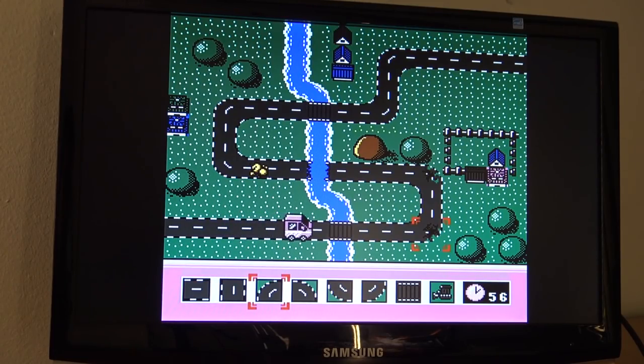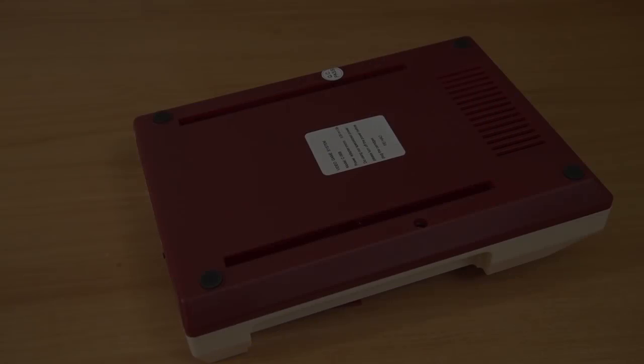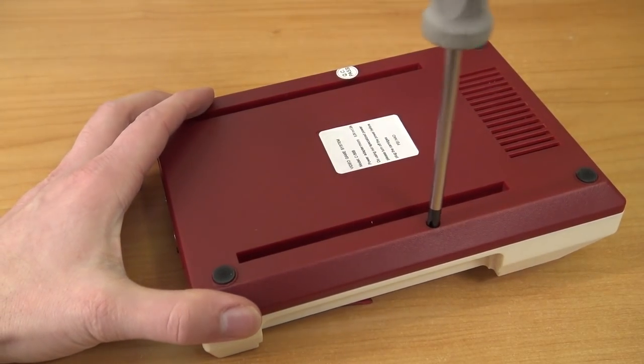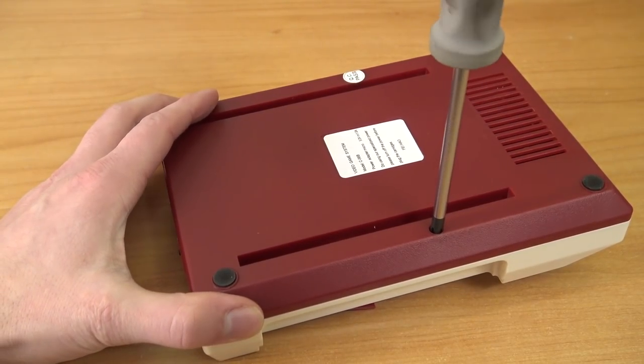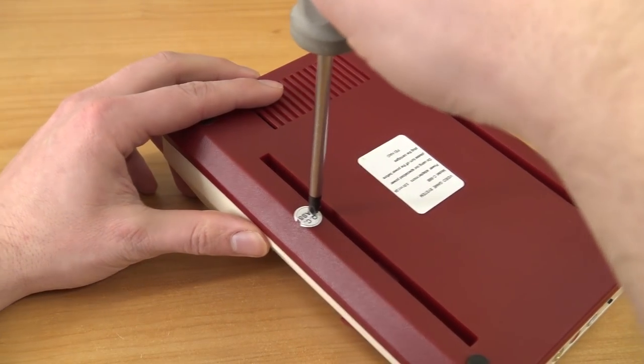It's kind of a funny game — more like a quick puzzle game. Let's open it up and see what's inside. I just realized I've gotten too big of a screwdriver.